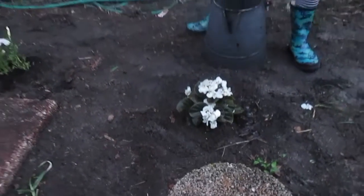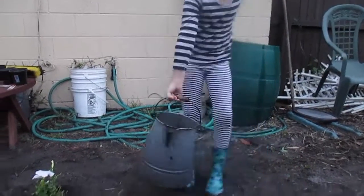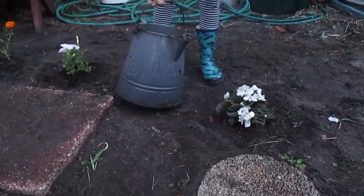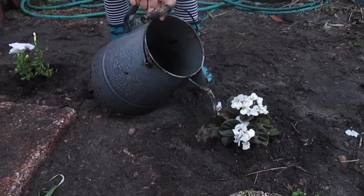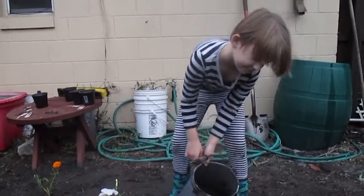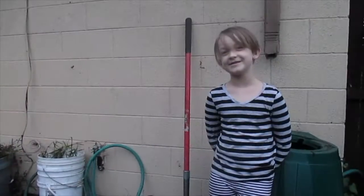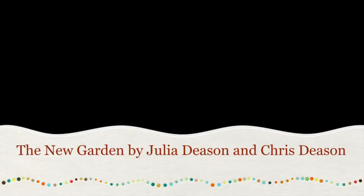Too much. I say soak the roots, make the roots go down. More water, more water. Bye everybody! Don't forget the water. Hey, I think I forgot the water, so I can go deep in — the water goes in deep.